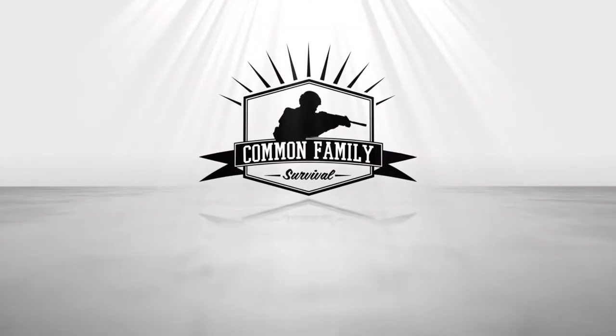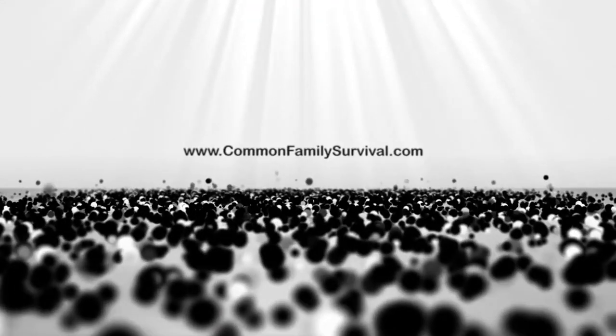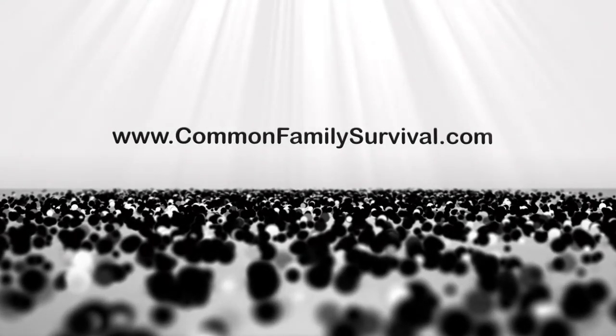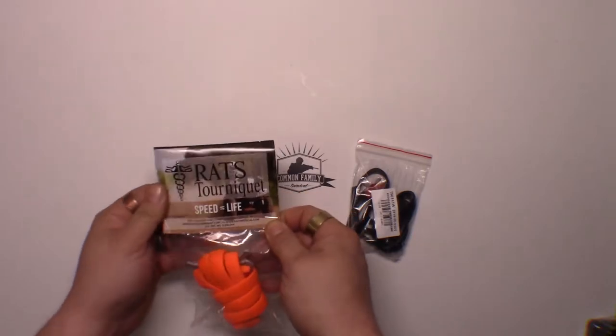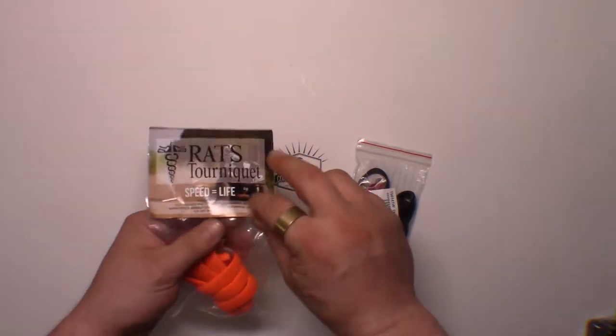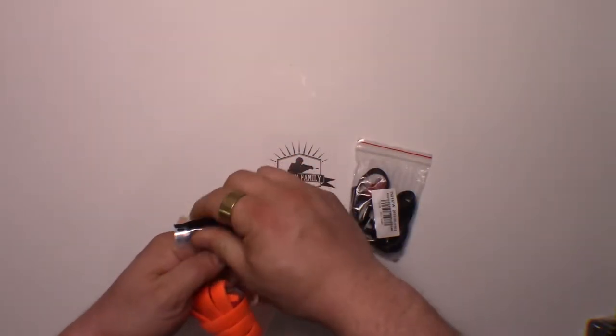RATS tourniquets - real versus Chinese reproductions. Let's check out the differences. Recently I got this in a Spec Ops global box. This is a real RATS tourniquet.